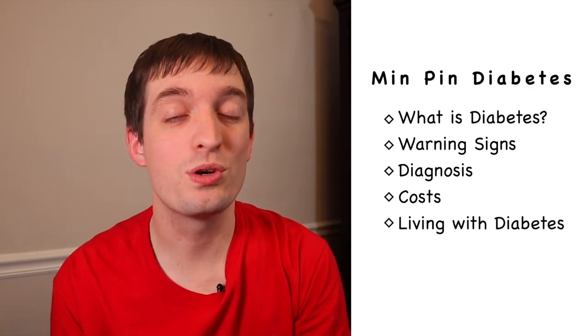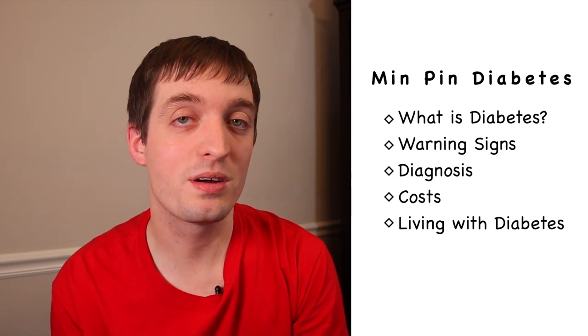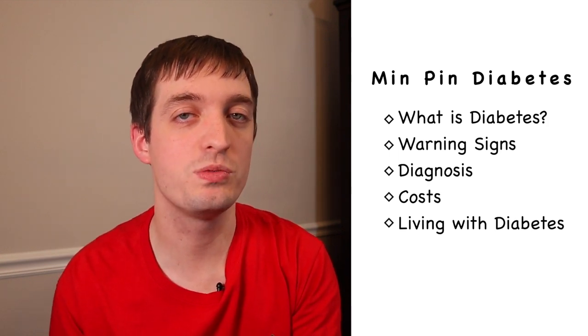We're going to talk about what is diabetes, what are some warning signs that you can look for in your MinPen, then we're going to talk about how your vet's going to diagnose that exactly, and then finally we're going to talk about some of the costs and how daily life's going to change for you having a MinPen with diabetes.